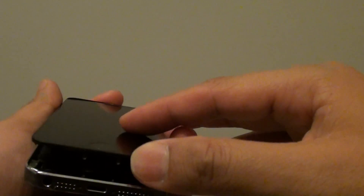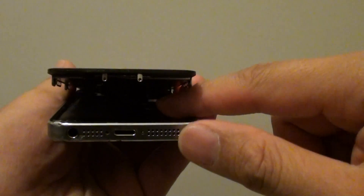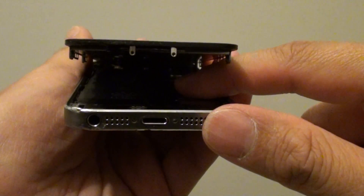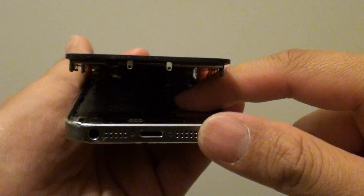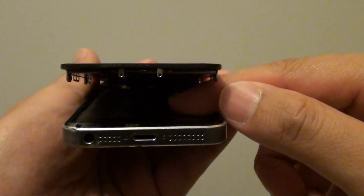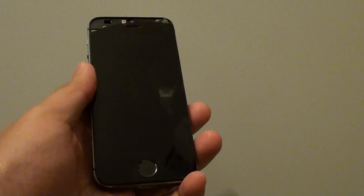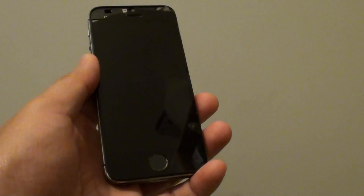If that still isn't working, you can try opening up the screen and disconnecting the battery cable, then reconnecting it again. Sometimes simply disconnecting and reconnecting the battery cable can restart the phone and hopefully fix your problem. Thank you for watching this video.